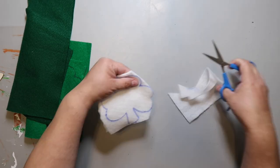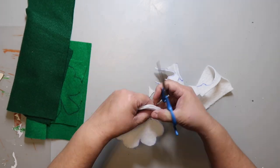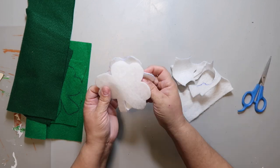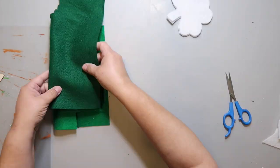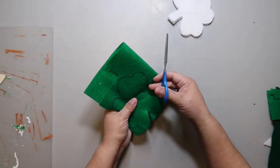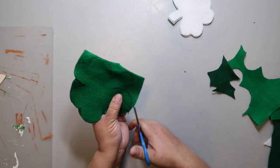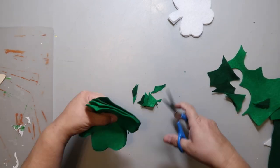Kicking it off with a shamrock DIY, I am taking three pieces of felt — one white, dark green, and a lighter green — and I'm cutting out two shamrock shapes out of each color. I thought I would save some time by layering up the material. Don't do that. Just cut them out one by one. It'll be neater and easier on you in the end.